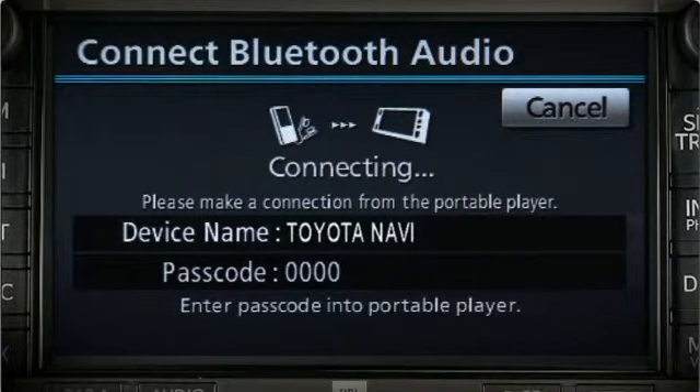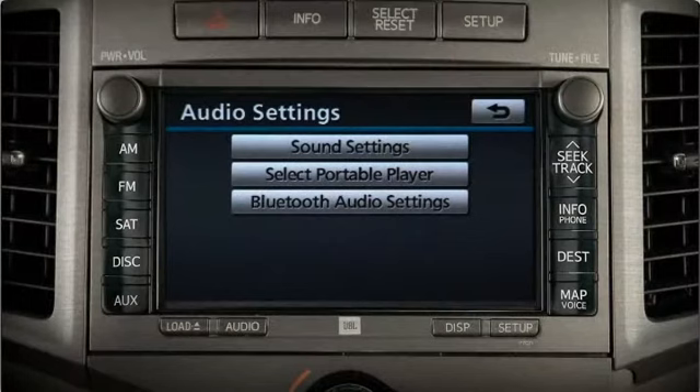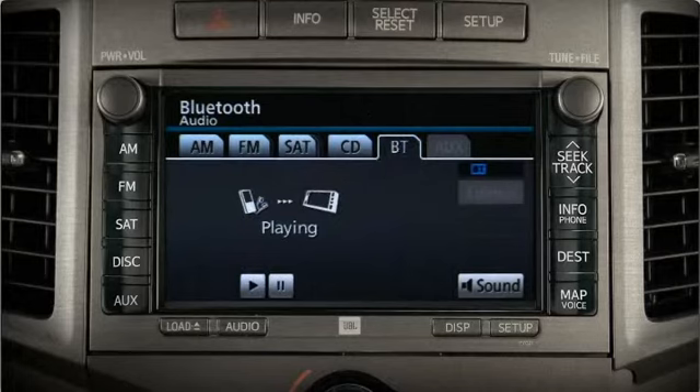The Toyota audio system should recognize your device. Once connected, you'll see a confirmation message. To use your Bluetooth device, press the audio button on the bezel, then select the BT or Bluetooth tab on the screen. You can press play or pause to control your device remotely.